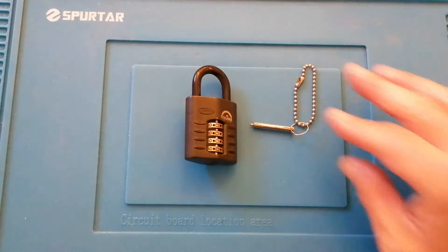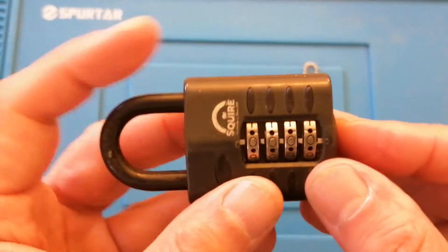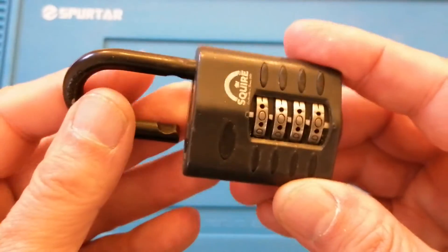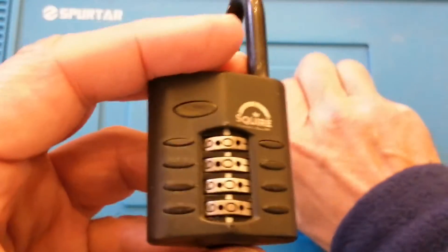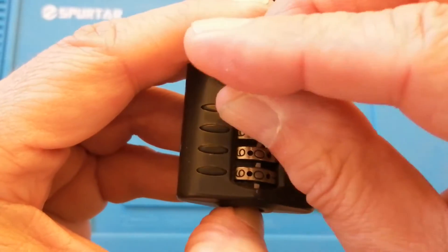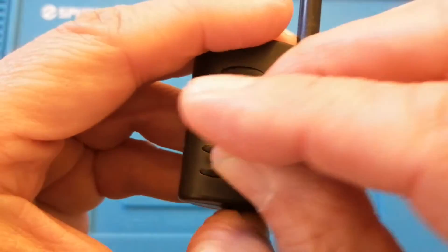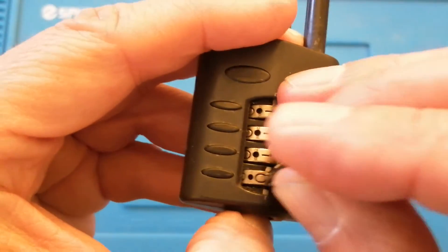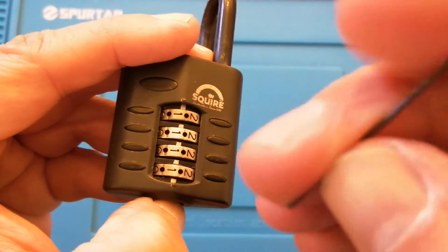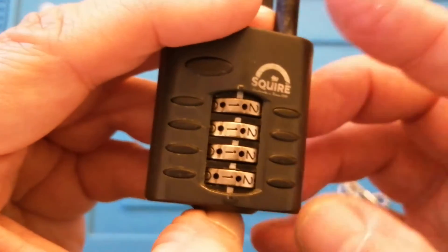When you buy these locks you usually get a tool to adjust these. At the moment, as you can see, the code is set to 000. To change the code you need to open the padlock, push the bottom button, insert the tool and adjust the wheel to where you want it. Whilst you get given a tool to do this, I have found that if you use a one millimetre drill bit you can get exactly the same results.